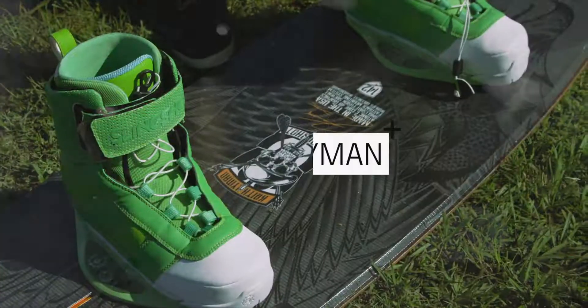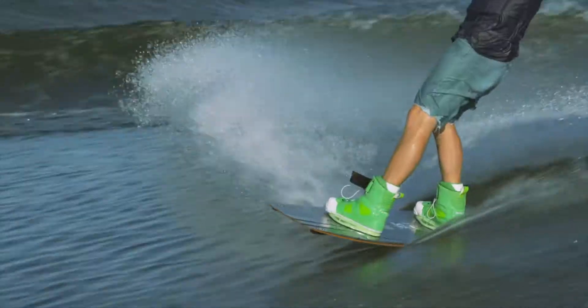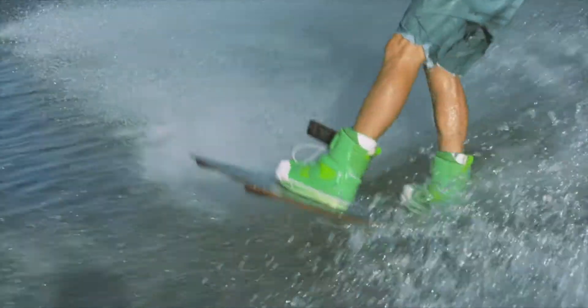For 2014, we've completely redesigned the Lyman. Yes, again. Why, you may ask? Because here at Slingshot, we are 100% dedicated to meeting the needs of our athletes.